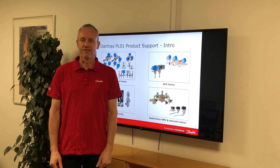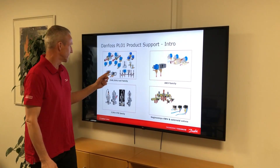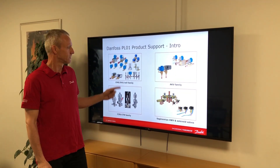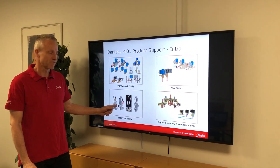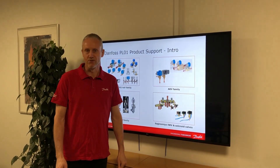I'm located in the Danfoss Cooling Factory in Denmark, where I support the EVR and EVU families of solenoid valves and coils, the EKV family of electric expansion valves, the CCM family of pressure regulating valves, and the Sakonomia family of four-way valves and solenoid valves.